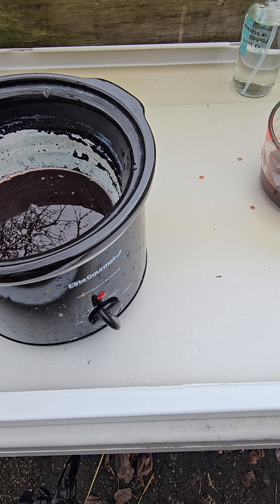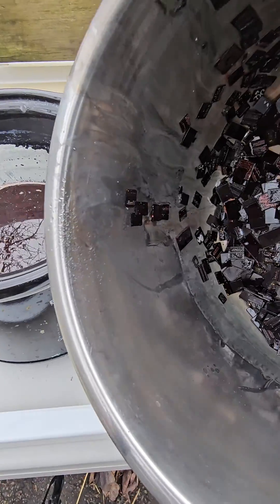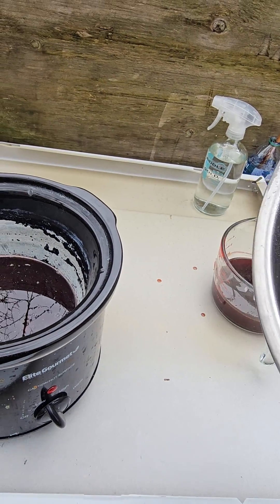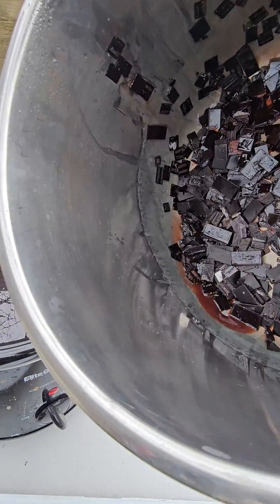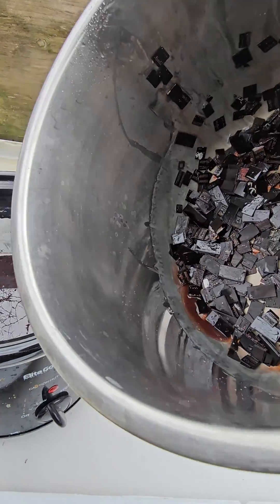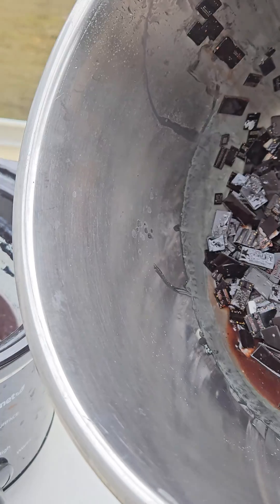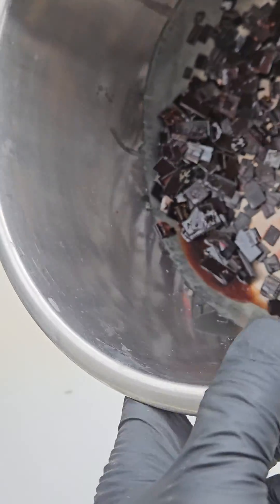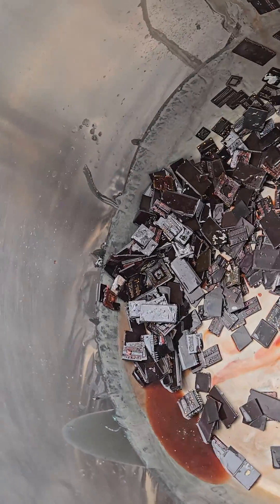Alrighty, so I went ahead and switched out of this stainless steel pot into a ceramic pot. Because if you guys look, I don't want to take any chances — if you look in there, it was actually eating the side of the walls.